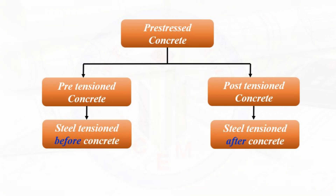In prestressed concrete, we have two methods. One is pre-tensioned concrete and another one is post-tensioned concrete. In pre-tensioned concrete, the steel tendons are stressed before the concrete is poured. Whereas in the post-tensioning method, the steel cables are tensioned after the concrete is poured and cured. So, post-tensioning is one of the methods of prestressed concrete.